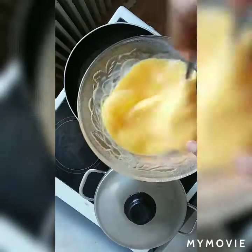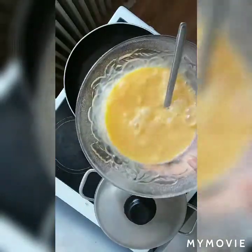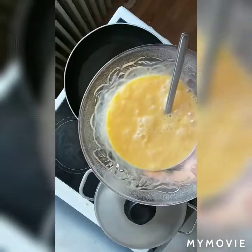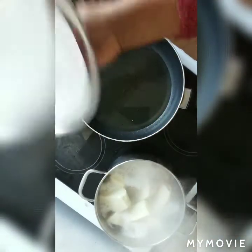You can see I've already whisked my egg — you can see the way it looks. Then you keep it outside and fry your tomatoes and your onions. As you can see, my yam is cooking.